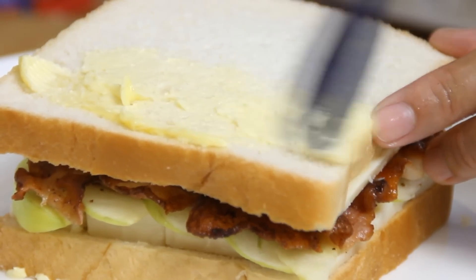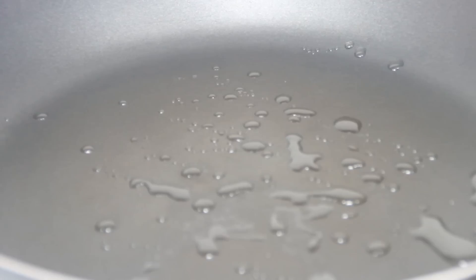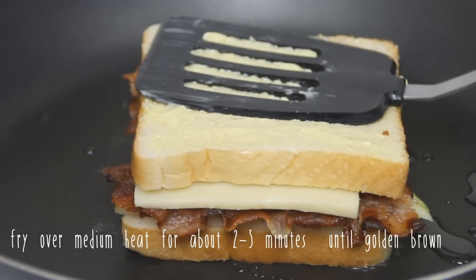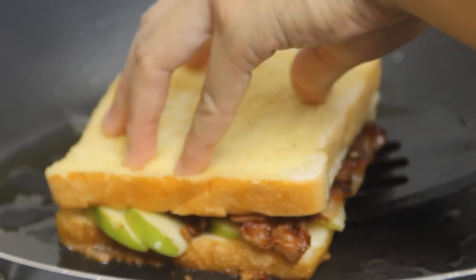Pop the top on and add another layer of butter on the top of the bread. Add some olive oil to a preheated pan, slip the sandwich in, and fry over medium heat for about two to three minutes on each side until it's a beautiful golden brown. Periodically give it the old press down, like you do with any grilled cheese sandwich.